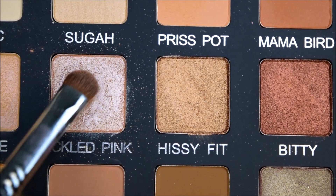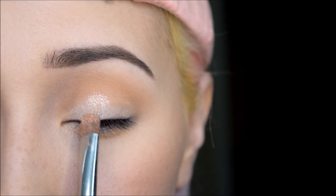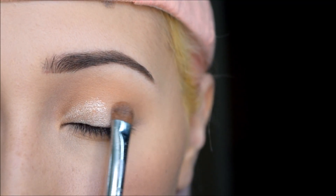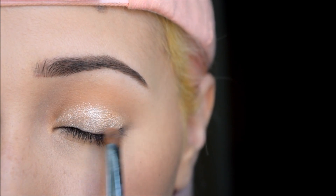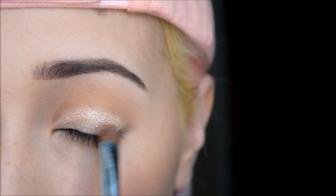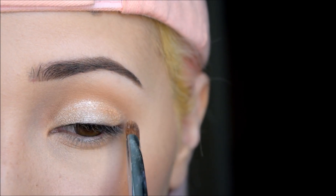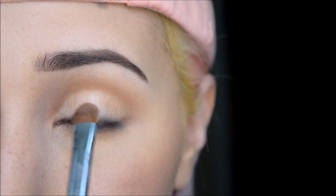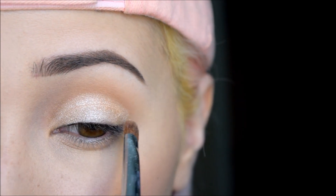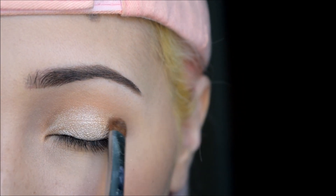Next I'll be taking Tickled Pink with my Sigma Short Shader Brush and I am packing that onto the whole lid. And you don't have to use a brush — you can use your finger because I feel like with shades like this one, it's kind of a creamy metallic texture so you can easily apply this with your finger. No problem-o.